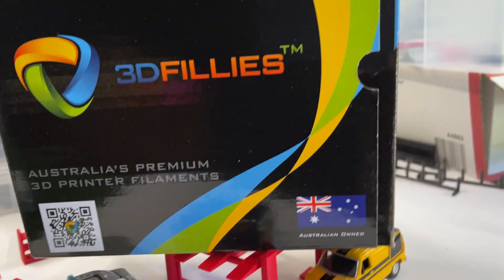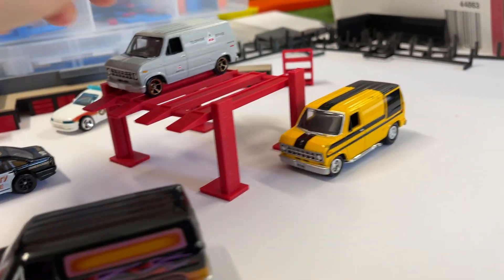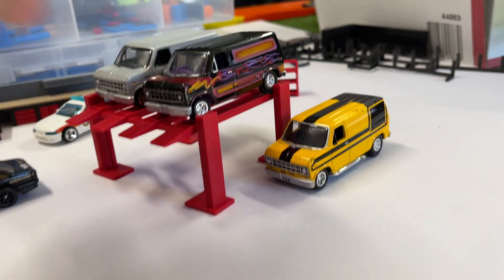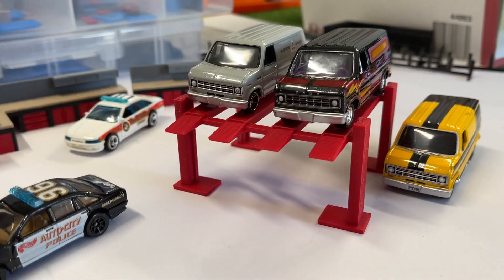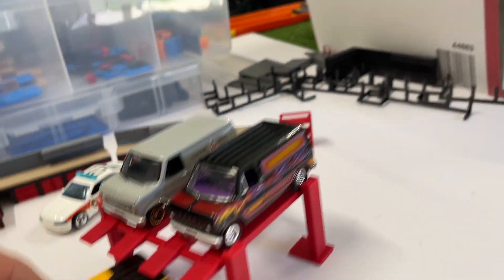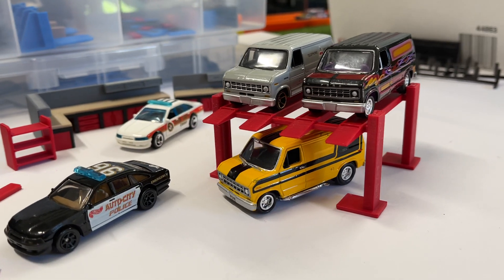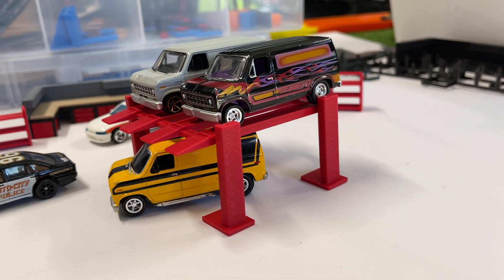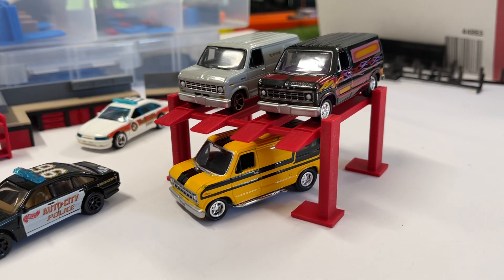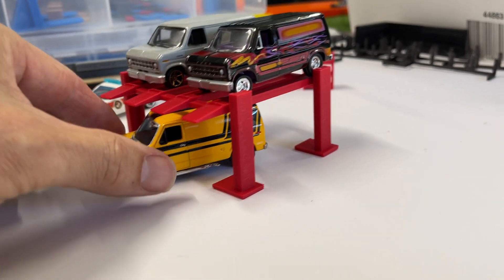This is the final design and it just takes cars beautifully — they sit up there quite nicely. You can also put two vans down below. I've only got one van in front of me. These are on sale and pricing I'll put up in the next day or two — let me just print a few of these out. But if you're after a dual hoist, these are the bomb.